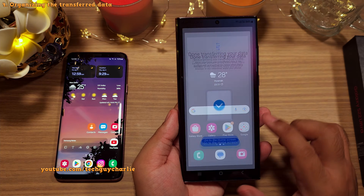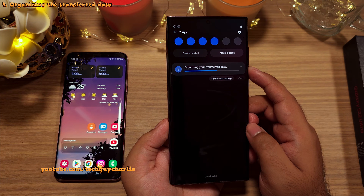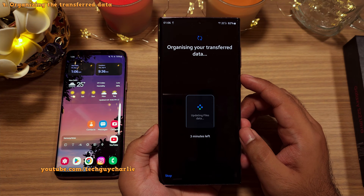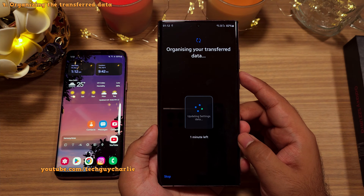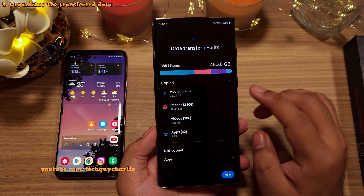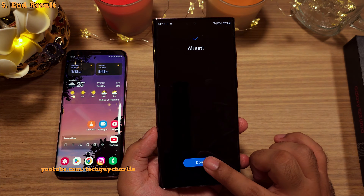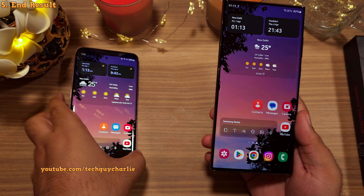Once the data transfer completes, the phone will start organizing the stuff that has been transferred over. You're going to start seeing changes, like dark mode turning on automatically because we had it switched on on the old phone. You can tap on the Smart Switch notification to see the progress. This process is time consuming and sometimes it may appear that the phone is stuck, but it is still working in the background, so give the phone plenty of time to organize the data. We have copied about 46 gigabytes worth of data from our old smartphone. Two apps haven't been copied — the file manager and the S Translator — most likely because they are not compatible. But everything went smoothly and we have transferred everything from the old smartphone to the new one, including the wallpaper and the home screen layout.